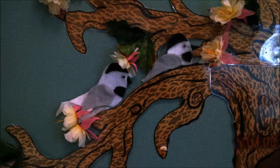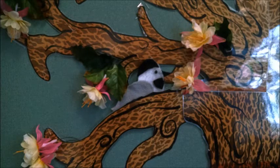Two little chickadees sitting in the sun. One flew away, then there was one. Chickadee Chickadee Happy and Gay. Chickadee Chickadee Fly Away.